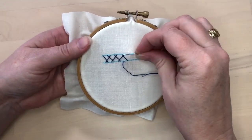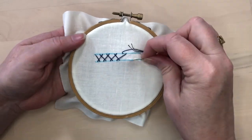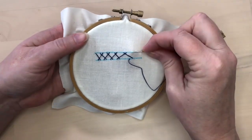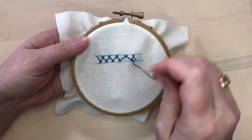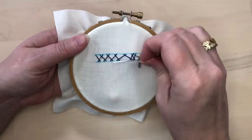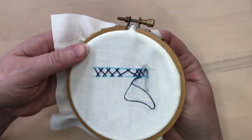Feel free to experiment and play around with the spacing between the stitches. Sometimes you might want wide spaces between the stitches, and other times you might want no space at all. You can even have the cross bars overlap.